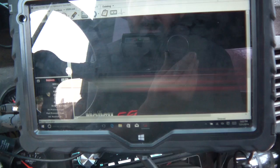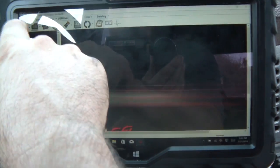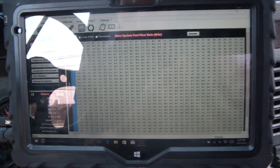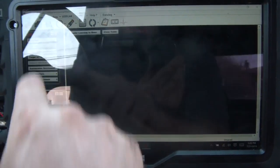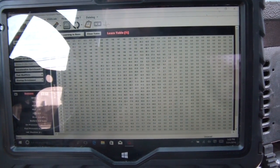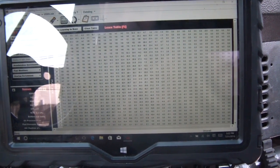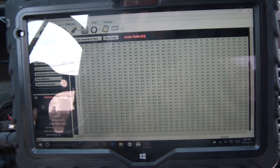It's not a tutorial on how to use the software, but I'm going to copy my learn table to the base and then smooth it out a little bit and try to find any rough spots, because it was running wacky yesterday.